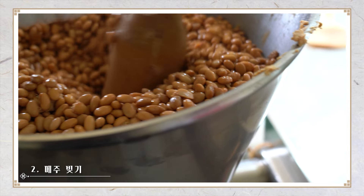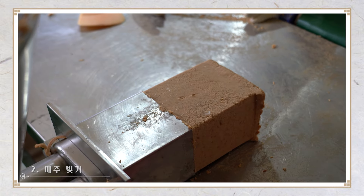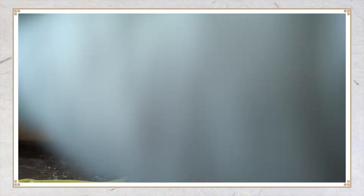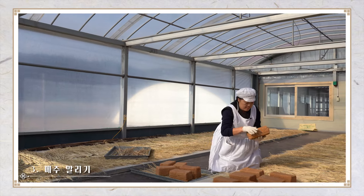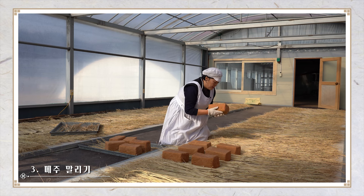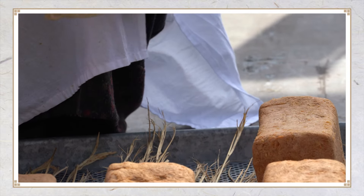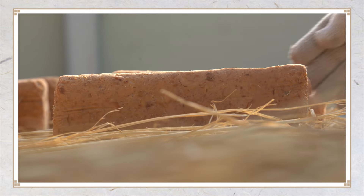메주는 장에서 풀어지지 않도록 아주 단단하게 성형해야 한다. 숙성 과정에서도 겉말림, 속말림, 후숙성의 각 단계를 제대로 거쳐야만 유익한 곰팡이가 잘 피어날 수 있다. 콩을 삶아 메주 형태를 만들고 36~37도의 방에서 볏짚 위에 놓아 곰팡이가 피어날 때까지 띄운다. 곰팡이는 흰색, 푸른색, 회색을 많이 띨수록 좋다.